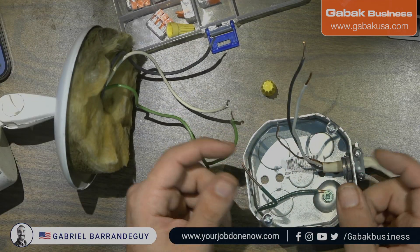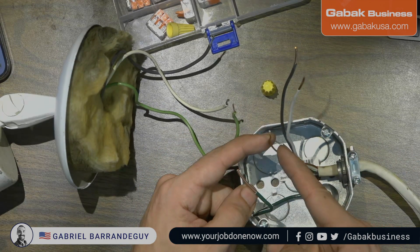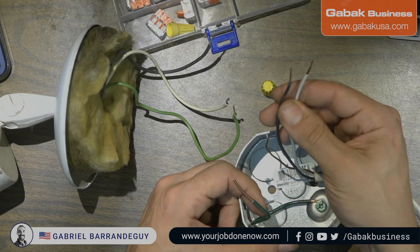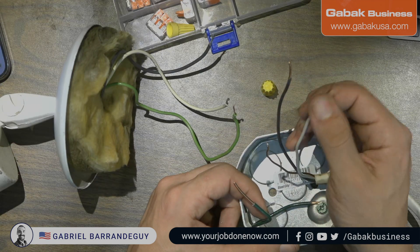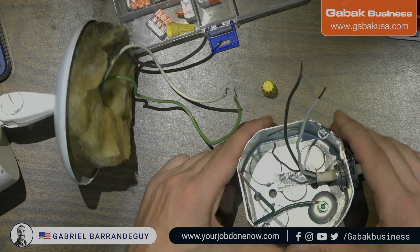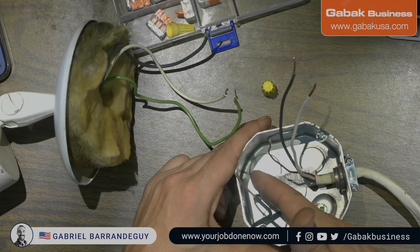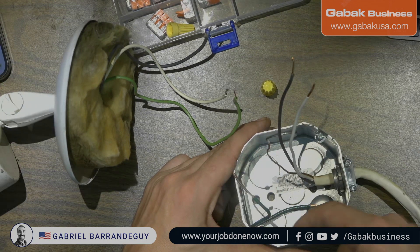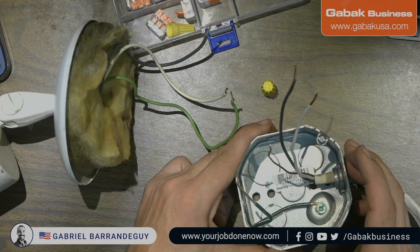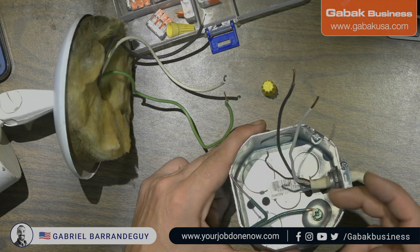Basically, if you have one of those pull-chain light fixtures — the regular ceramic ones — you don't have to connect the ground because there is no ground; it's all ceramic and you're only connecting the hot and the neutral. But pay attention: if you're having issues and a connection wasn't done right, you're going to energize the box, and if someone is touching the box while doing some service they are going to get shocked. So always make sure you cut the power before you do anything.